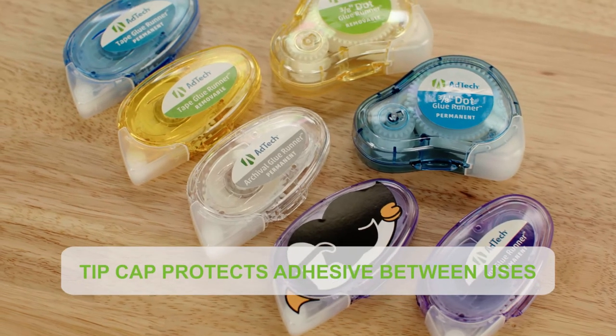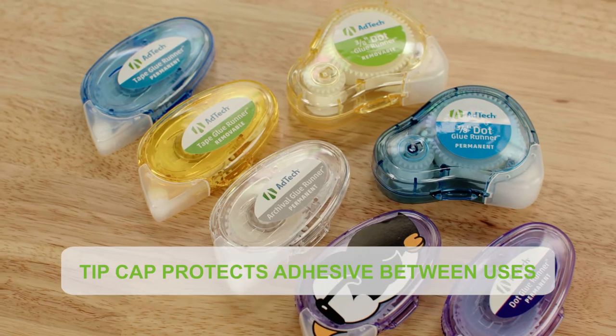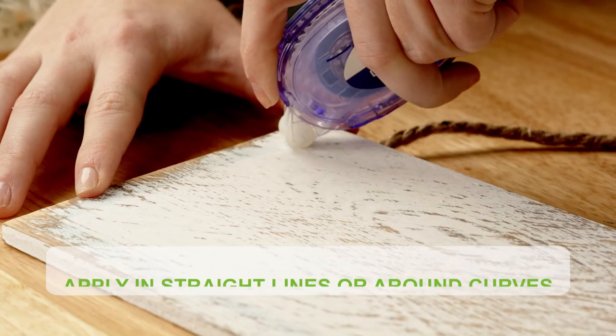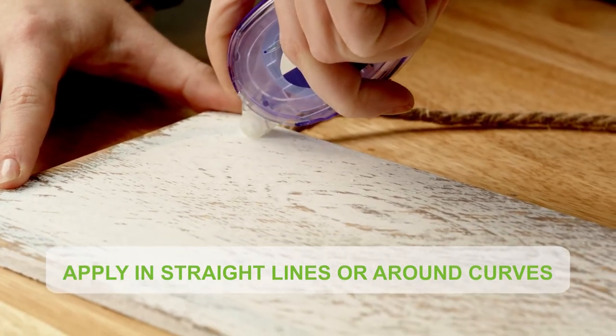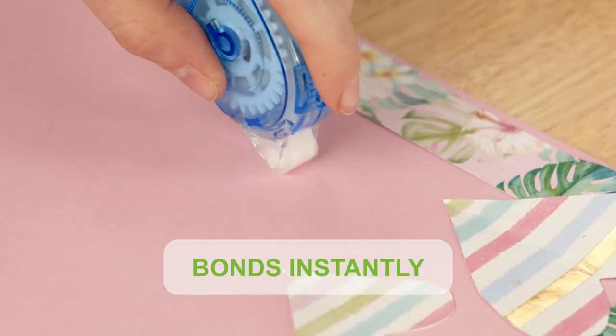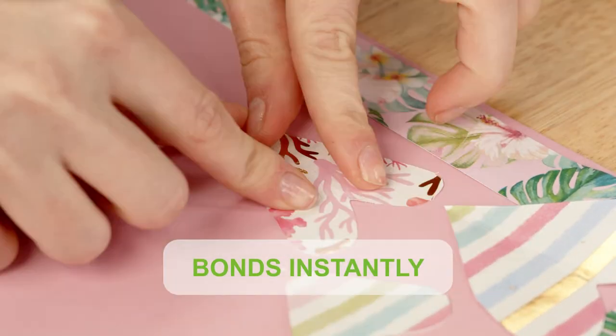AdTech glue runners are compact and simple to use, with a unique roller applicator that's flexible and easy to maneuver around corners and curved areas. They provide a precise, no-mess way to apply double-sided adhesive, and unlike liquid glue or glue sticks, there's no drying time and no wrinkle.